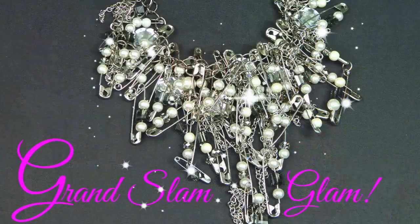Hey fashionistas! Need something fun to add some excitement to a plain black t-shirt, or spruce up your Oscar night outfit? Well, look no further than your local dollar store. Today I'm taking a stretchy crystal bead bracelet, a pearl necklace, some safety pins, and a simple chain to create a grand slam glam accessory that you are gonna love wearing. Are you ready? Here's what you'll need.